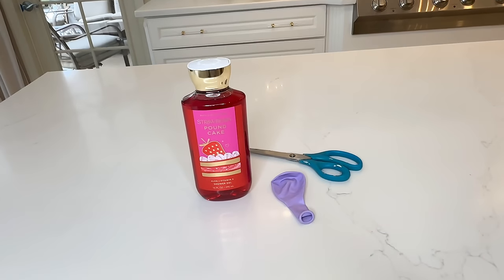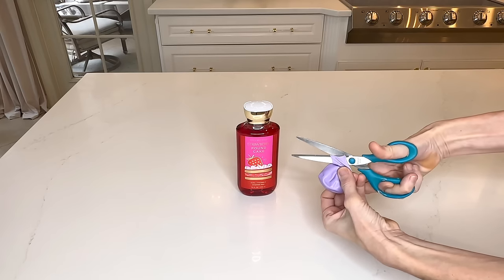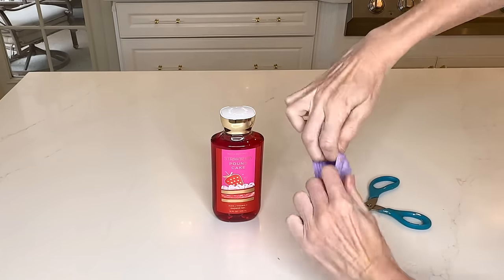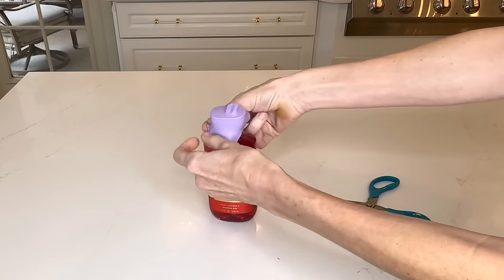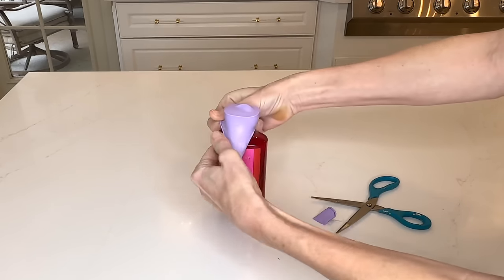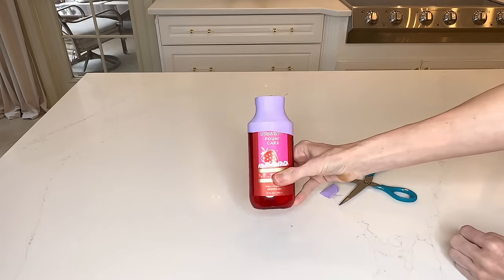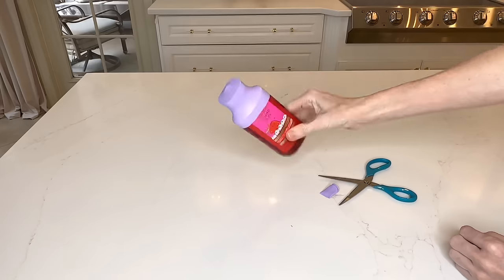Have you ever been traveling, got to your final destination, opened your bag, and saw that all the liquids had seeped out and got all over your valuables? That's happened to me, so this is a hack that will prevent that from happening. Get a balloon and cut off the end of it — you can take the top portion of the balloon and place it over the lid of your bottled soaps or liquids. This balloon is on there really tight, so if by chance the lid somehow gets opened, the liquid will not spill over your belongings when you travel.